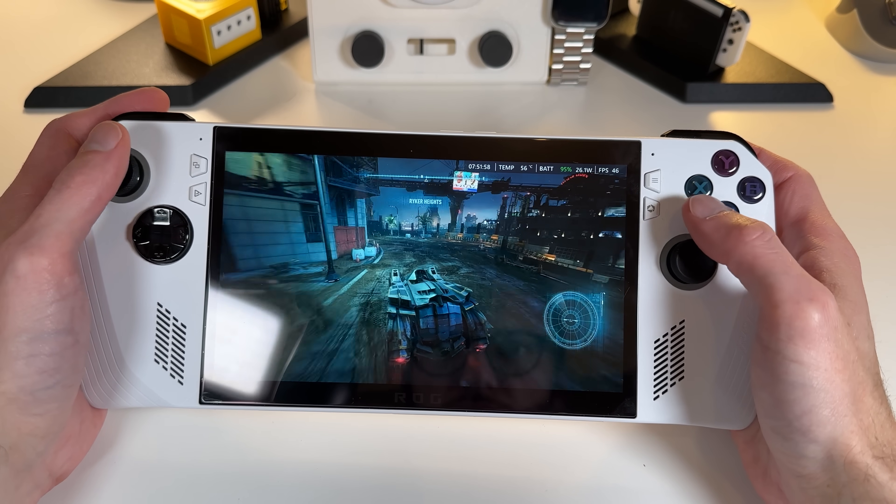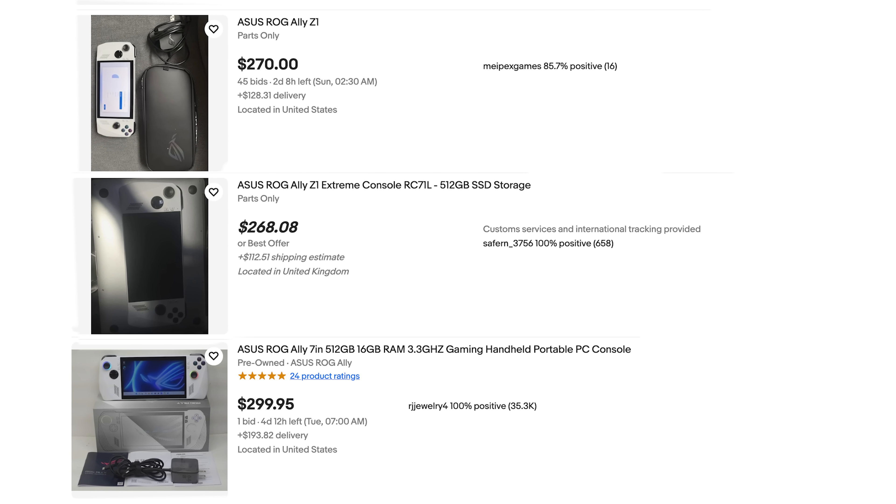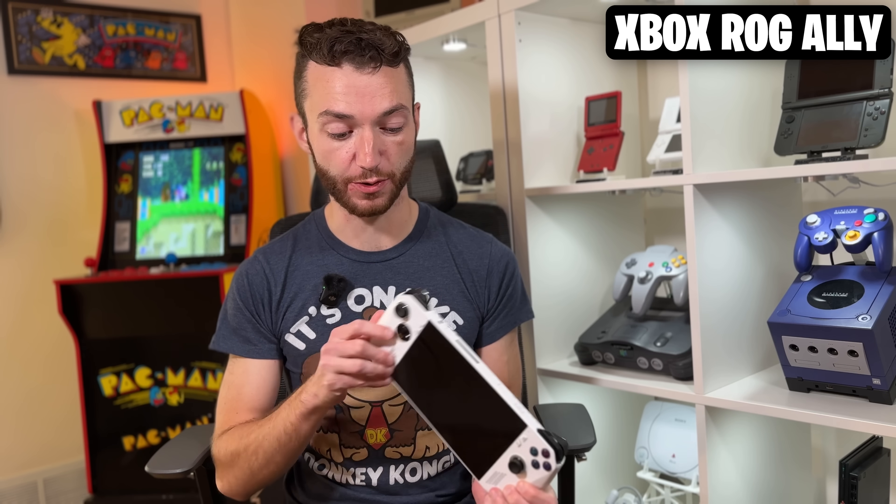Especially given that you can find them pretty easily on Marketplace for about $250 USD, which is crazy — that's like a third of its original launch price. But what if there was a way we could turn these three-year-old Windows handhelds into Xbox ROG Allies of their own for relatively little cost?